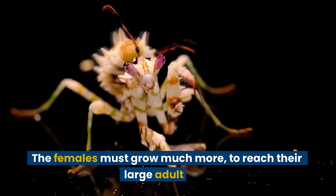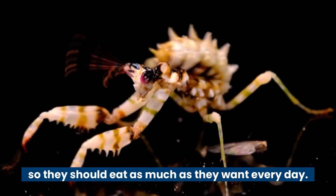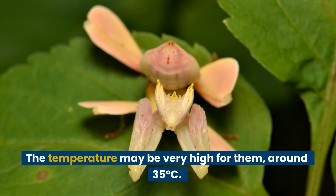The females must grow much more to reach their large adult size, so they should eat as much as they want every day. The temperature may be very high for them, around 35 degrees Celsius.